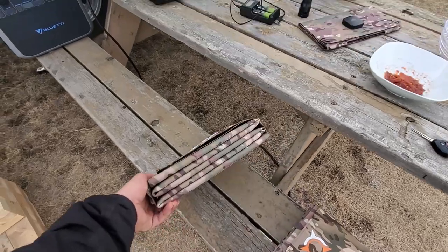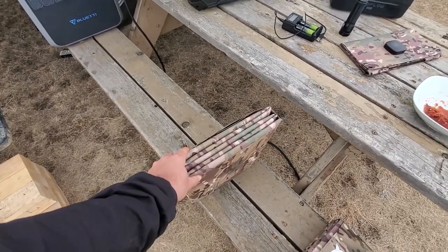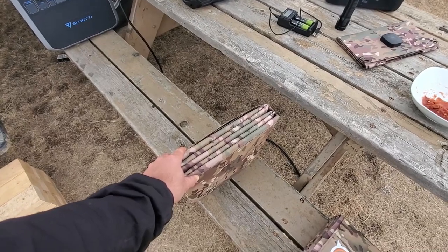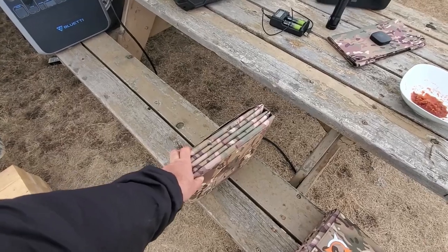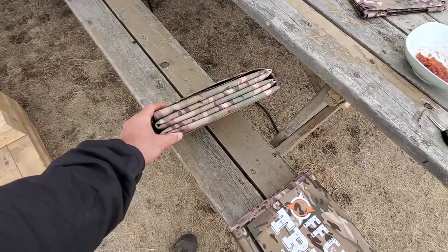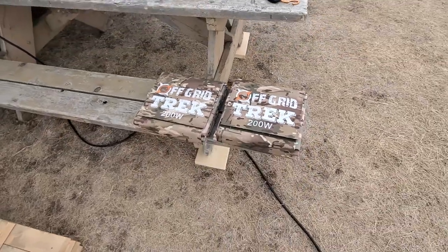The bonus to our solar blankets — we do have packages with the briefcase style as well, which are less portable. So for people where portability and durability are not as important, we have those. But to give you an idea of size, these solar blankets are literally the size of a laptop and they're 13.6 pounds each.